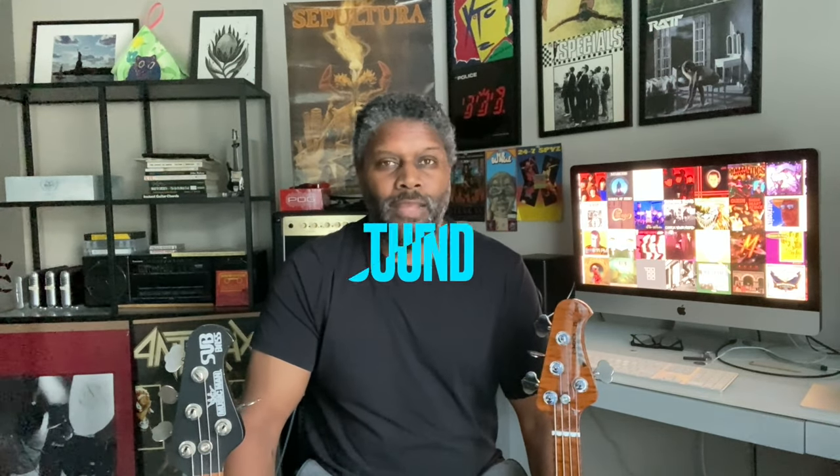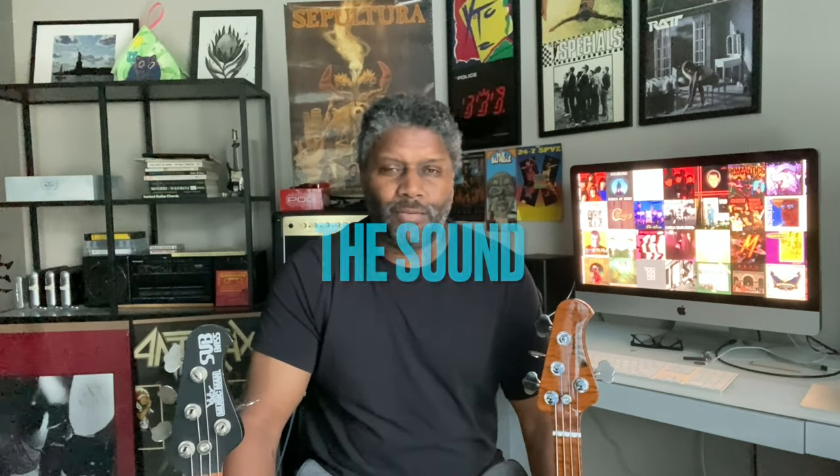The next point — and some may argue this, but you really cannot argue — is the sound. People will say, oh, you gotta have a P bass. Well, I do have a P bass, I love it, it sounds awesome in the mix, it's my go-to recording bass. But the Stingray sounds pretty good, very close, and has its own distinctive sound. The Stingray is right up there with Rickenbacker and Fender Precision and Fender Jazz as having a very unique tone — you can hear Bernard Edwards from Chic and know he's playing a Stingray. Whether you play with fingers, slap, or a pick, it has a distinctive tone.